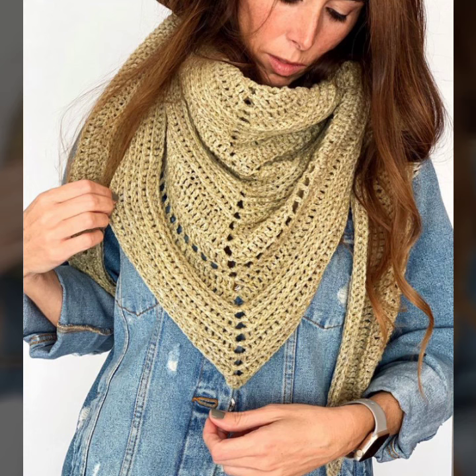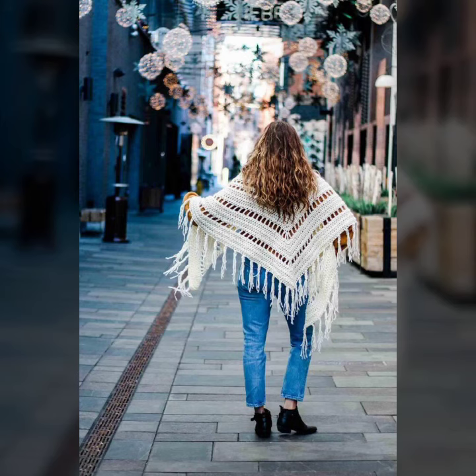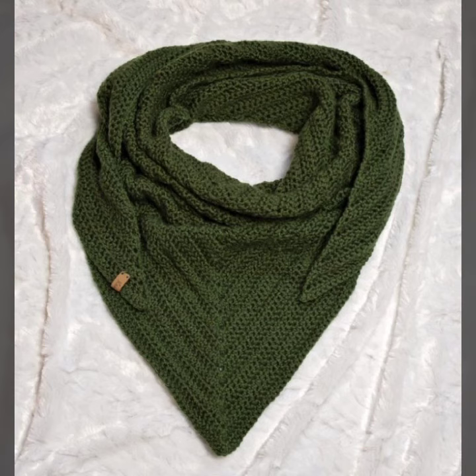If you want to make these crocheting triangle shawls, please see the link in my description, touch the link, and contact us. If you have any questions, please tell me in the comment section — I am always available for you.